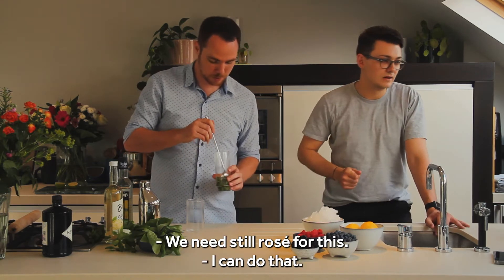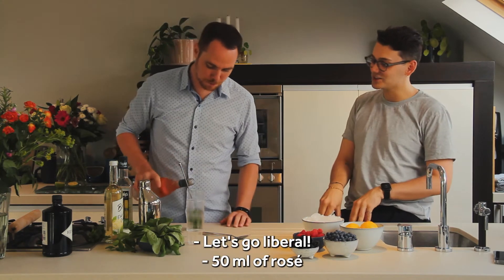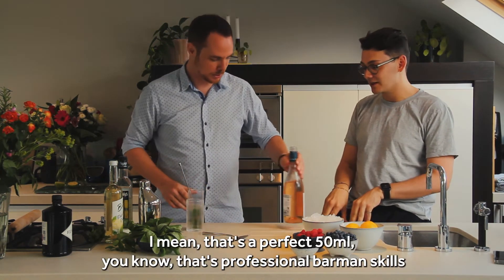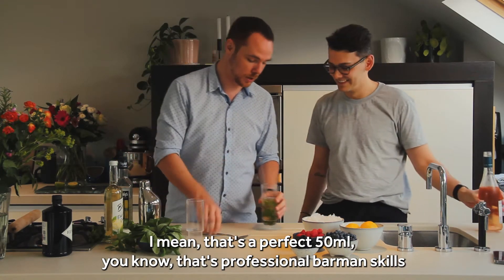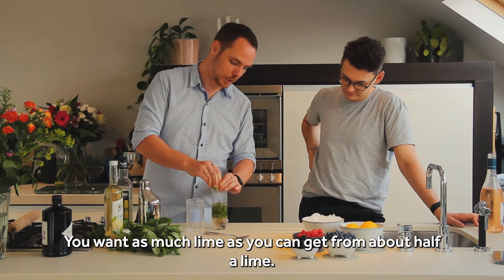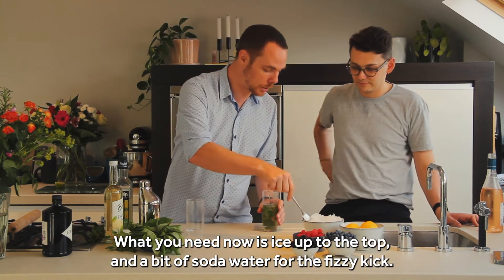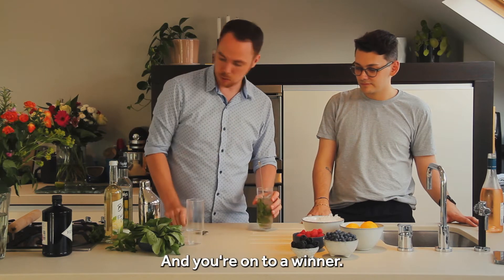We need a still rosé for this. Crack it in there. Let's go with 50ml of rosé — or 100ml if you're feeling like it. That is a perfect 50ml of rosé, professional pouring skills right there. Next bit: lime. Big squeeze — you've got as much lime as you can get out of about half a lime. A little bit more stirring. All you need now is ice up to the top and a bit of soda water for the fizzy kick.